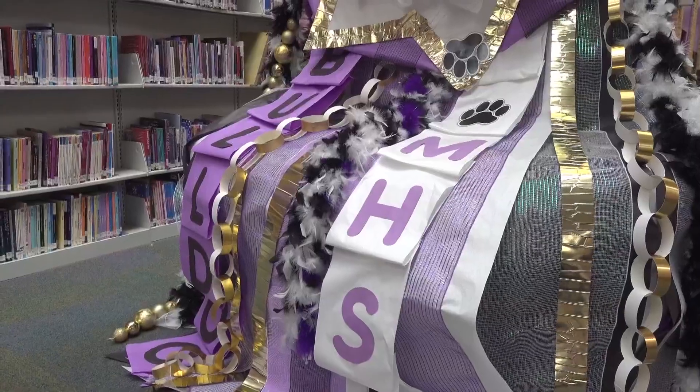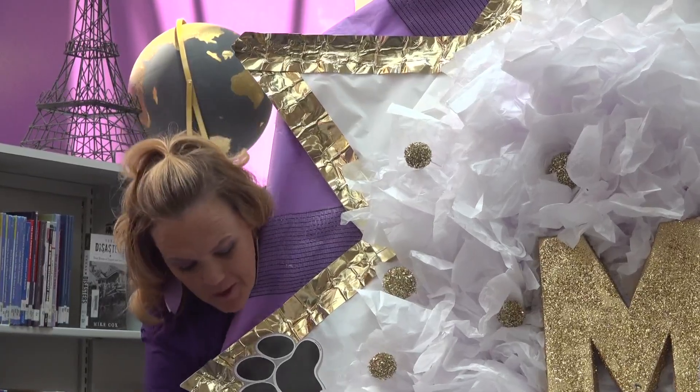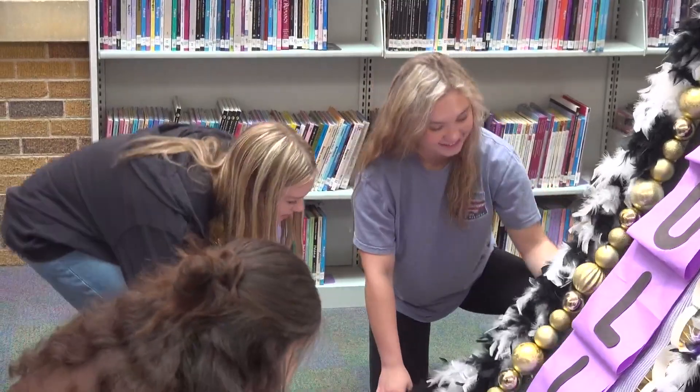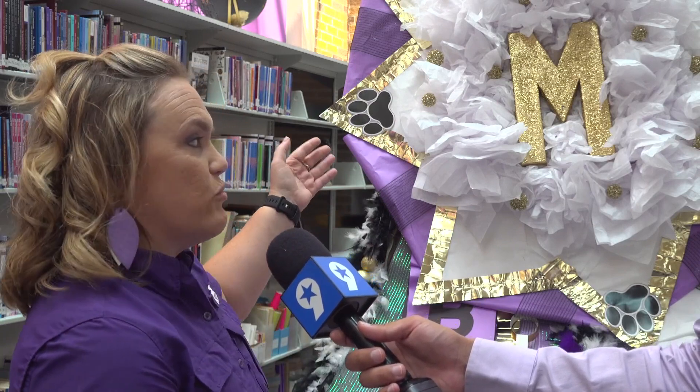Shawna Braden got the idea from her fellow high schools and knew it would be a great opportunity for her students to flex their creative muscles. She got the idea last year after seeing a couple of high schools in Texas that made large ones. This year, with her advanced floral design class, she figured it would give them time to work together and show off their big school spirit.